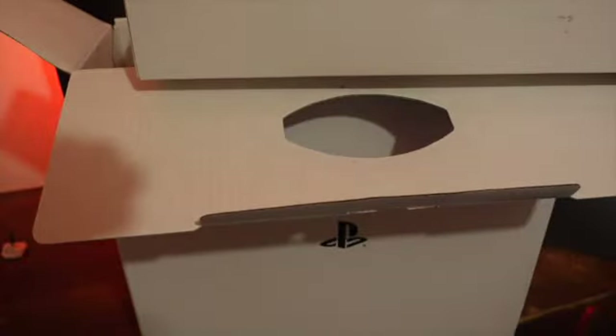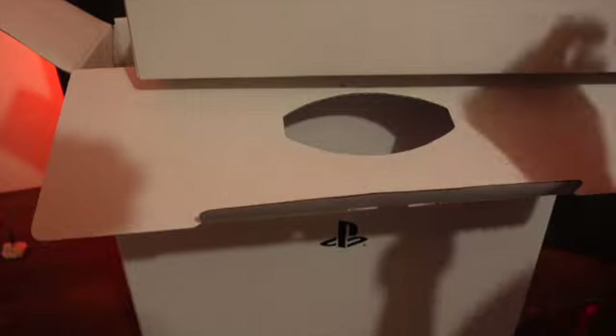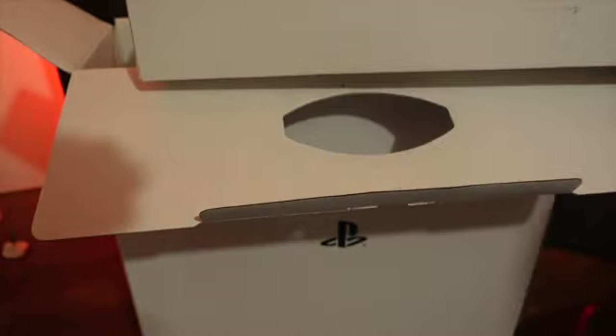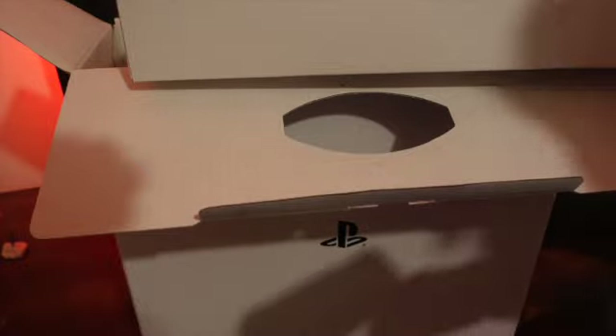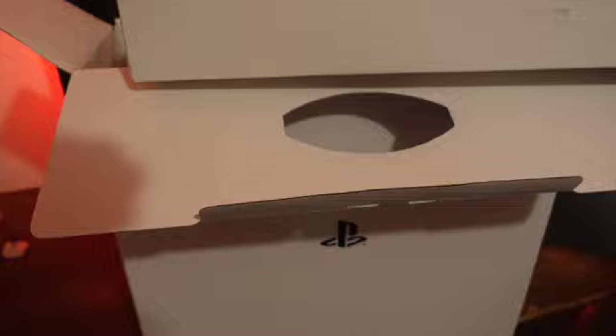Underneath this flap is our stand and our HDMI cord - I forgot the name of it for a second. Then we have our stand here that we can put our PlayStation on, which is super cool. And then we have the controller and the controller charger. The controller is super nice - it feels nice. Let's see what else is in here, and that's it for this layer.